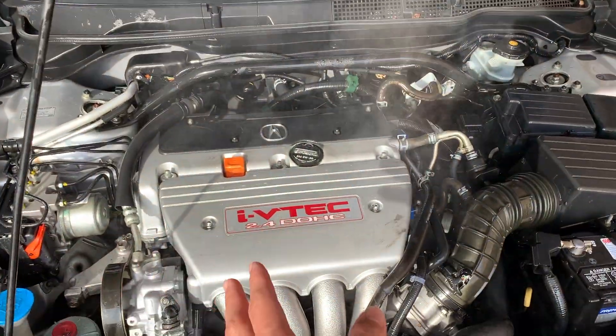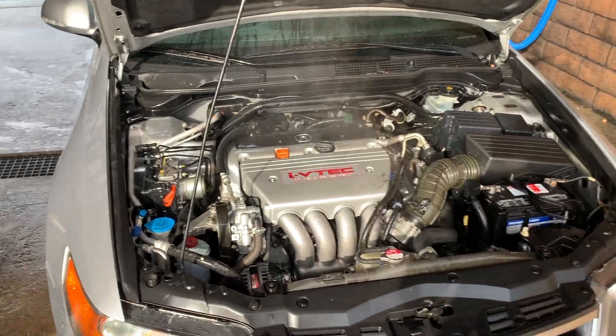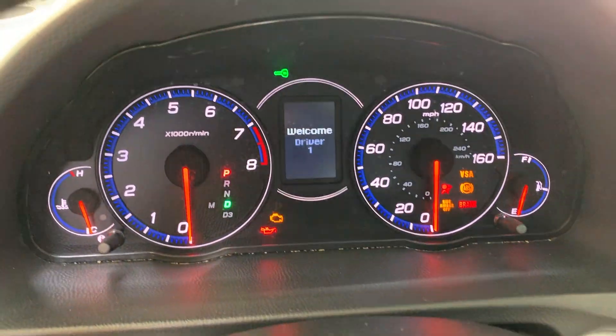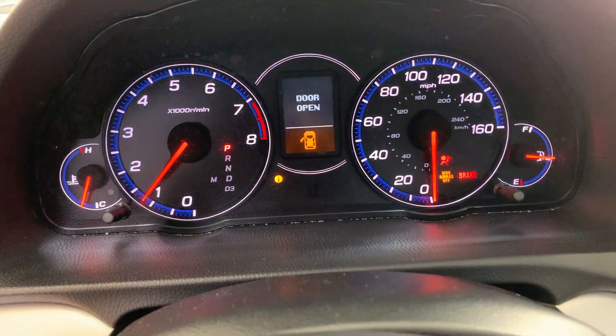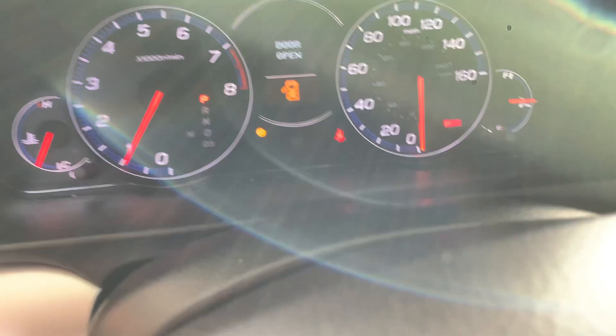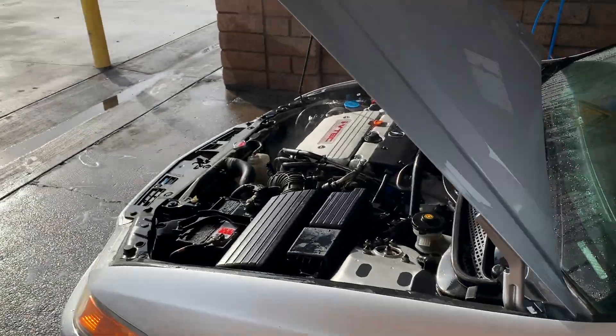Even though it looks bad with all the smoke coming up, trust me — essentially what we're doing is just rinsing off the dirt on top. Watch, I'll show you guys. Now we're just going to let the car do its thing, let the heat dry off the engine, and we should be good.